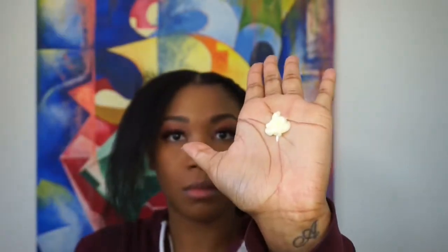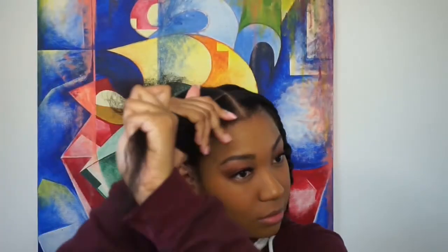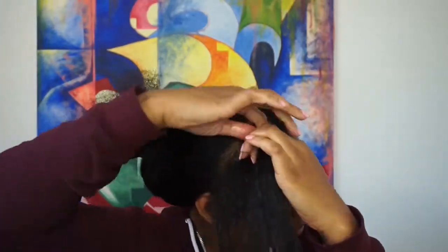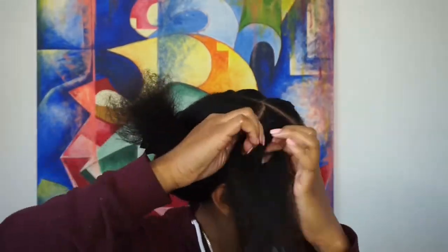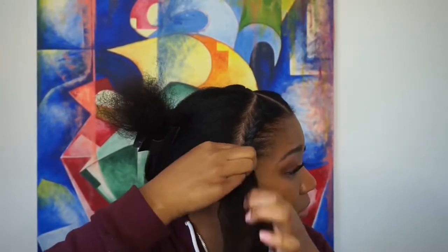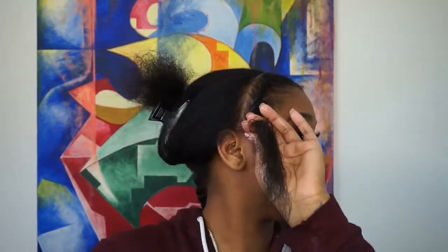I'm going to take probably about a quarter to dime size amount of product and work that through my hair, but not too much because I didn't want my hair to revert back all the way. Then I used some Jamaican black castor oil and flat twisted. I'm not sure how to fully explain flat twisting, but it's not hard — it's very simple, and you can probably find videos on YouTube explaining the ins and outs of it.